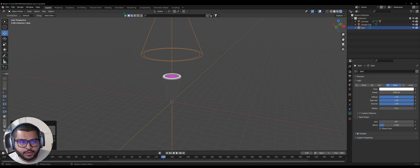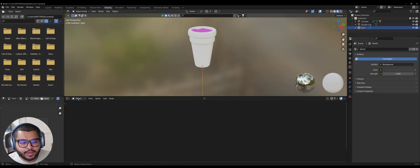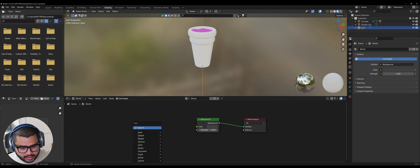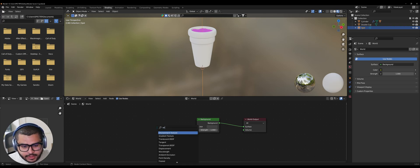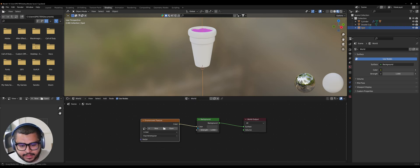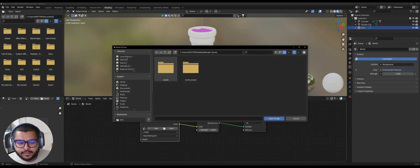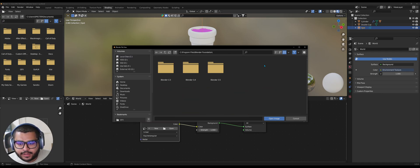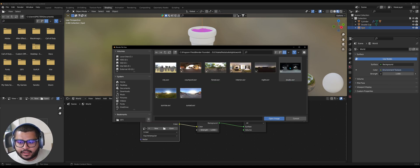Go over to your Shading section. On Object go to World, then do Shift+A and search for Environment Texture. Select Color to Color, hit Open, go to your Local Disk, then Program Files, Blender Foundation, your latest version of Blender, Data Files, Studio Lights, then World. It's going to be the studio.exr — this is my go-to and I show this one in a lot of my videos. Hit Open Image.